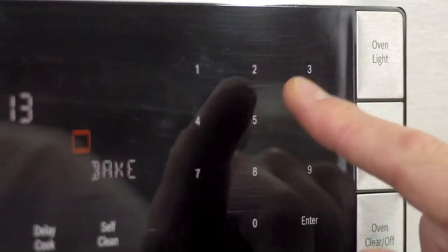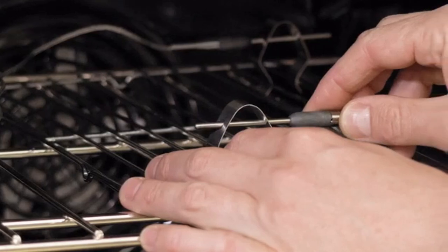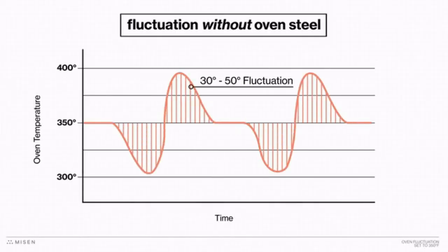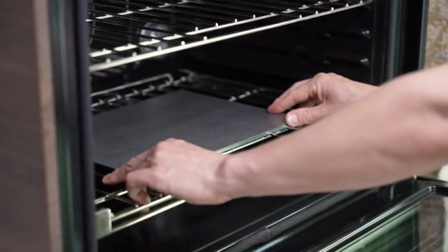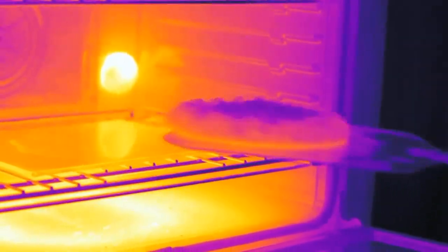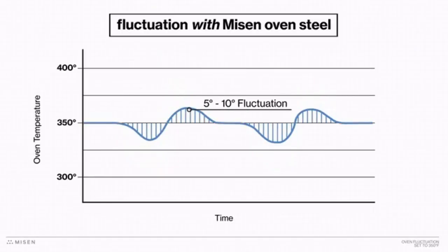An oven is designed to turn on and off over and over while you're using it, in order to keep it within a range of a selected temperature. This causes fluctuations of up to 50 degrees above and below what you actually want. But thanks to the steel's incredibly high thermal mass, it acts like a thermal battery in your oven — collecting and redistributing your oven's heat, reducing those variations to a range of only 5 to 10 degrees.